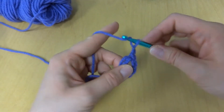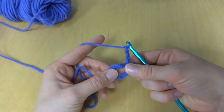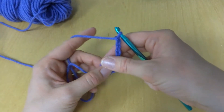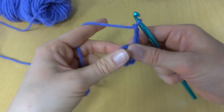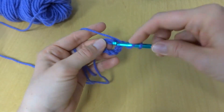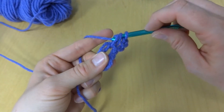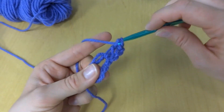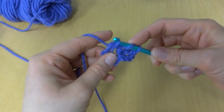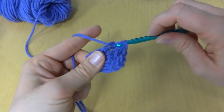Next, we're going to chain three — one, two, three. We're going to work 11 double crochets into the center of the ring. This chain three counts as your first double crochet, so we're going to make 11 more. To make a double crochet: wrap yarn around hook, insert it into the center of the ring, bring up a loop, wrap yarn around hook, bring it through the first two loops, wrap yarn around hook, bring it through the last two loops.